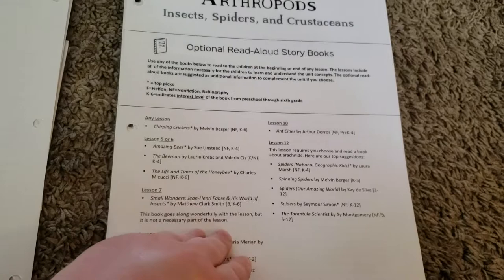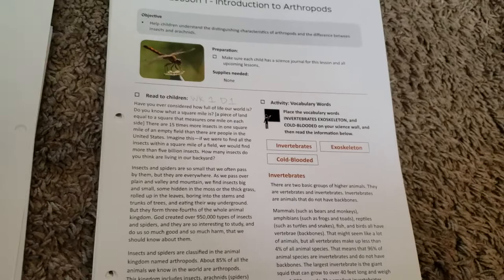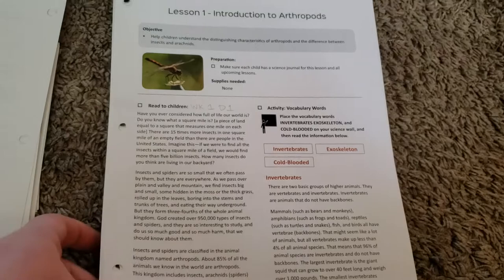They also give optional read-aloud storybooks. We actually didn't get a chance to go to the library and use any of these, but next year when we're using the Good and the Beautiful Science again, I will definitely be making trips to the library and getting some books to go with it.